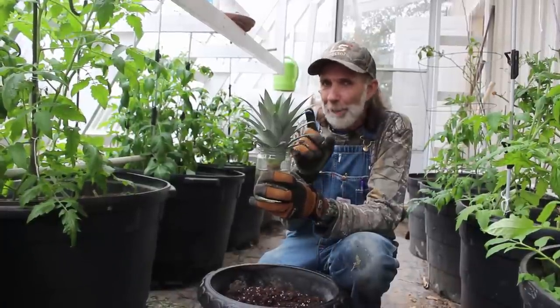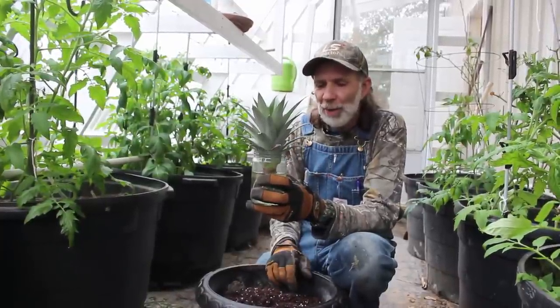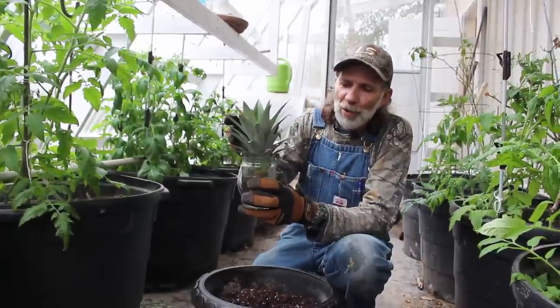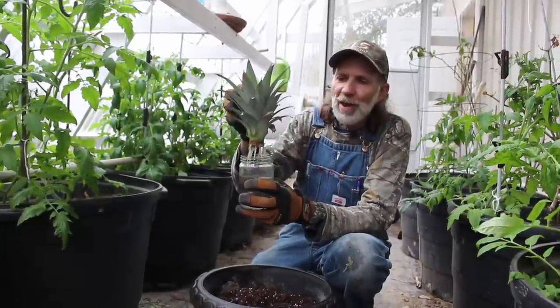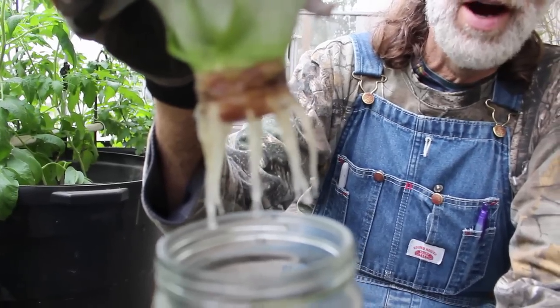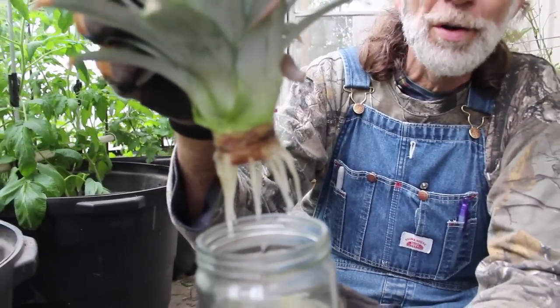We actually cut this thing about midnight because we thought about it and I ran out and cut it, and we put it in here and tried to get it to root, and Wanda and I was noticing we are at that point. Look at this — we have our young pineapple plant with roots started on it.